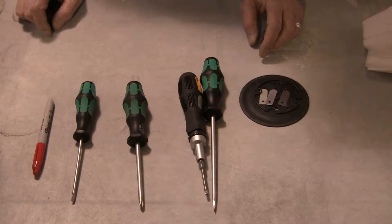The following tools will be needed to perform this maintenance: a T25 Torx driver or a 1/4 inch flat blade screwdriver, a No. 2 Phillips screwdriver, a 3/16 inch flat blade screwdriver, and a marking pen or tape.